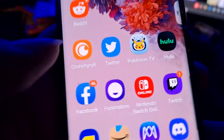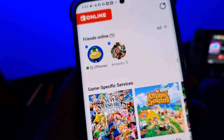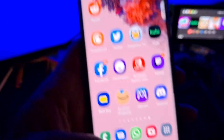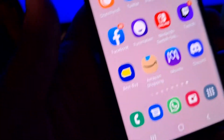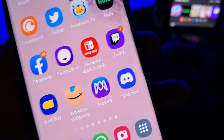Pokemon TV is actually an app on the Switch. Hulu is actually an app on the Switch. Facebook, Funimation, Nintendo Online — there is actually a Nintendo app you can download and subscribe to. Twitch is on my Switch — you can see it right here. Best Buy and Amazon are apps to look into for game deals, accessory deals, and deals on Switch, Xbox, or PlayStation.